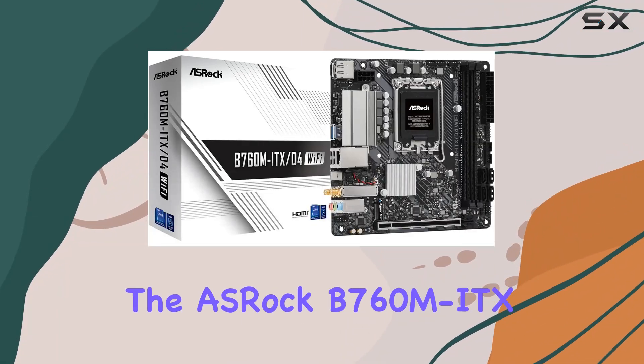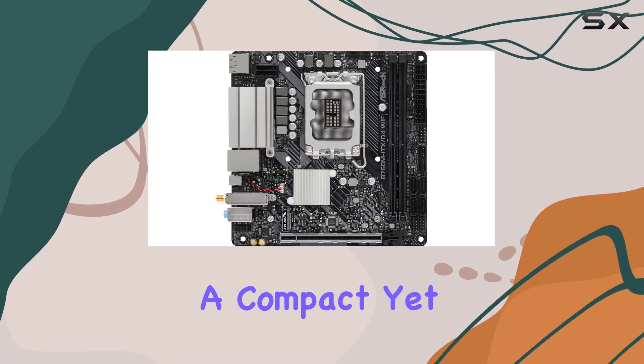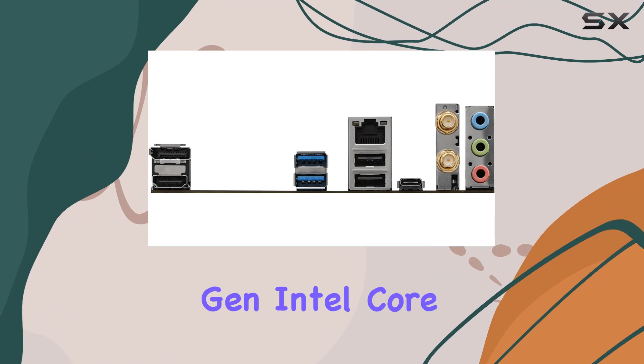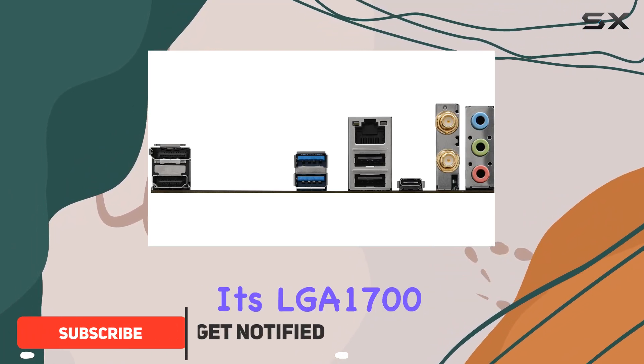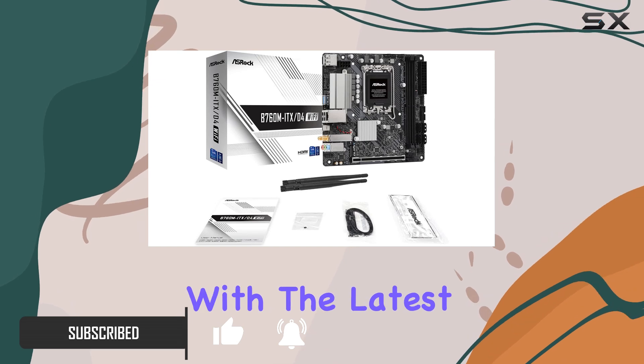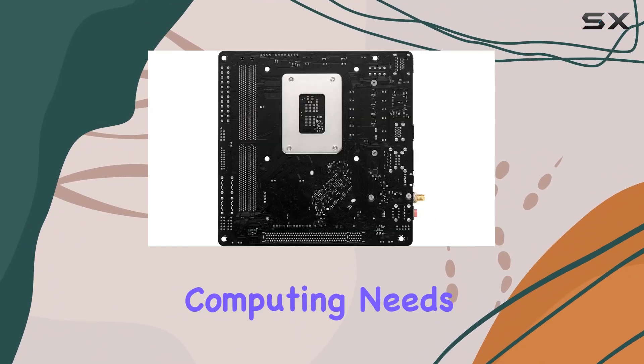Today, we're diving into the ASRock B760M ITX-D4 Wi-Fi motherboard, a compact yet powerful solution designed to support both 13th and 12th gen Intel Core processors. With its LGA1700 socket, this motherboard ensures compatibility with the latest Intel CPUs, offering robust performance for various computing needs.